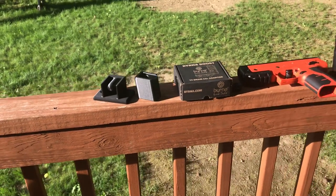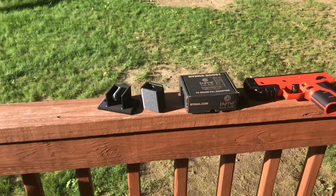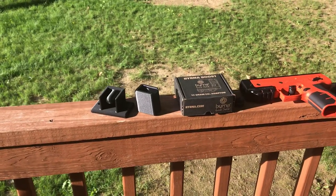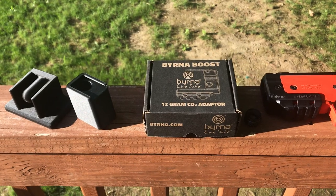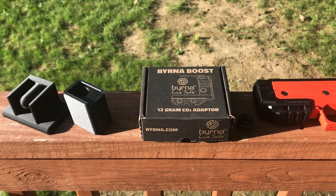What's up everybody, I know it's been a little while since I've put a video up. I've got a few things I want to talk about today. You all know Berna HD came out with their Berna Boost 12 gram adapter.